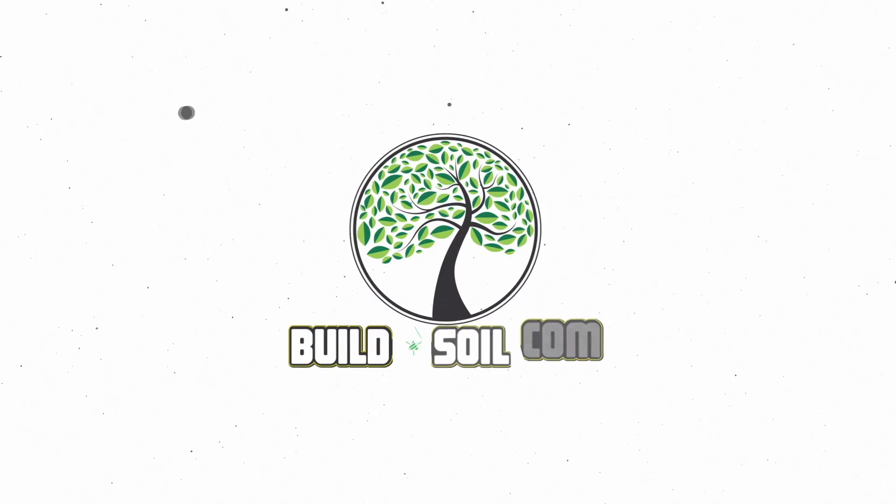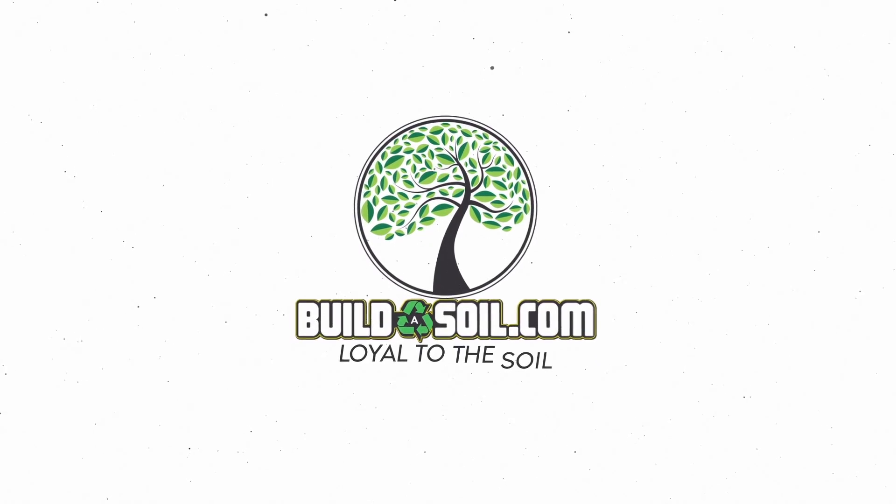Hello and welcome to another Build a Soil YouTube FAQ video. Today we've got season six and we're on FAQ number three, and as always I'm gonna open it up and get started right away.